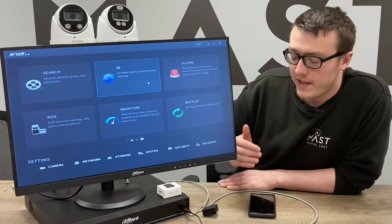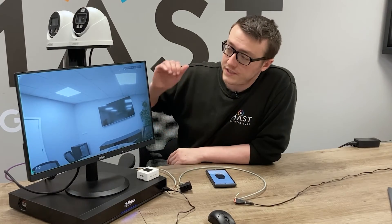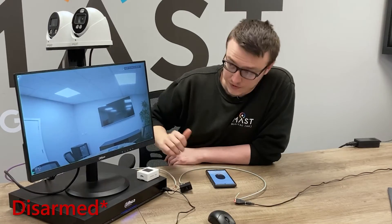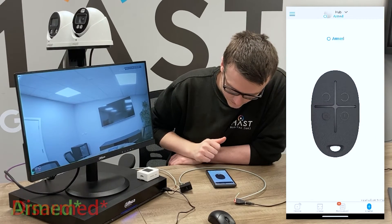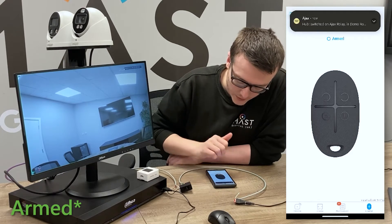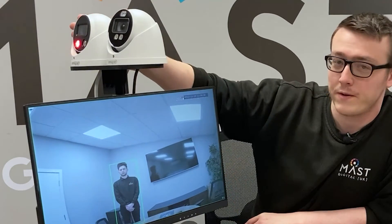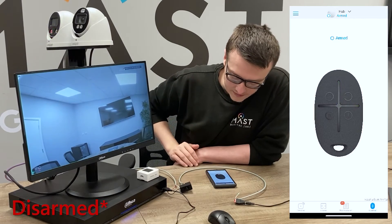Now when we arm our Ajax hub we will arm and disarm our recorder. For the demonstration, the system is currently disarmed — Josh will walk out and you'll see there are no lights or sirens from the TiOC. Note that the HDCVI TiOC is not currently plugged in. Now if we arm the system you can hear the relay click, a notification comes through showing the system is armed, Josh walks out, and you get the lights and sirens from the IP TiOC. The system can then be disarmed again to turn it off.